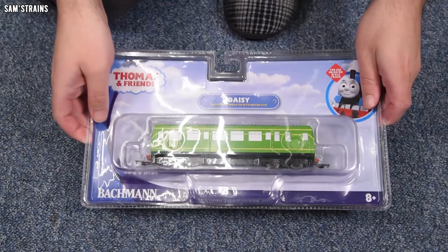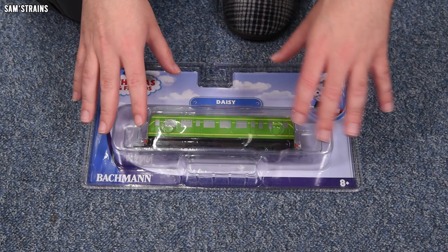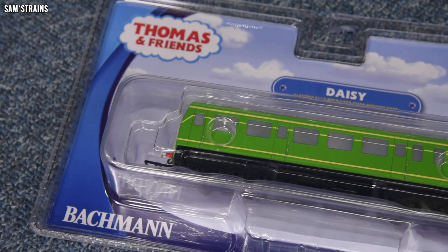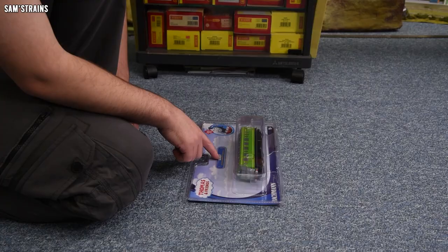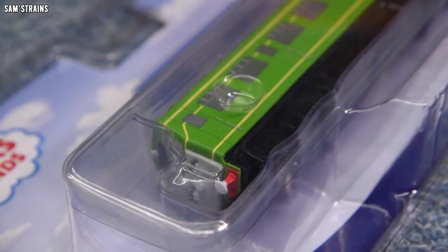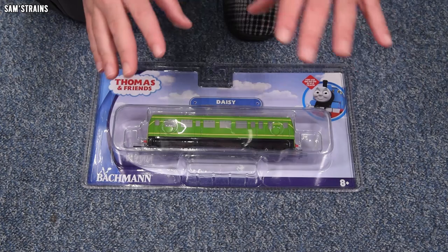Just in case you are new to this, one thing the packaging astoundingly does not mention is that these models are designed for an HO or OO standard gauge model railway and they pick up power from the tracks. These do not take batteries — you can't use them as standalone models without some sort of track and power system. You actually have to run them on a powered model railway. There is Daisy inside the packaging — really interested to see how Bachmann have created this, what sort of specs we're dealing with.